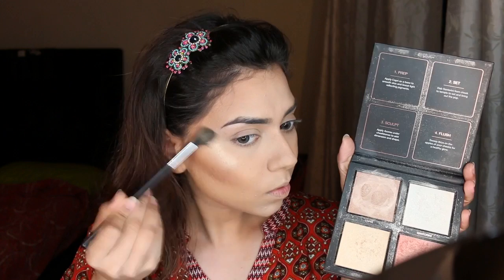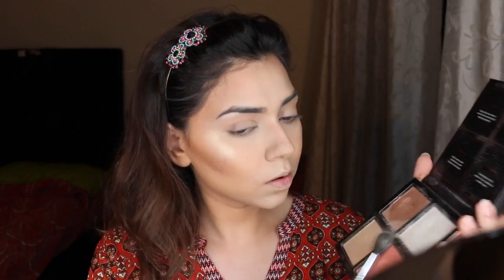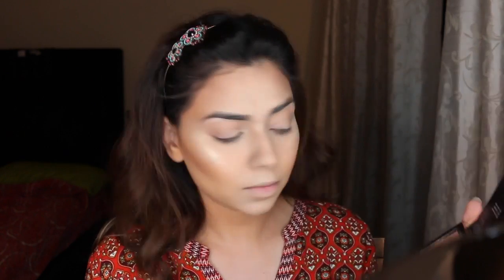Next we're brushing off all the baking, then moving on to highlighting. I'm using my favorite highlighting palette right now — the Huda Beauty 3D Highlighter Palette. I'm using the cream highlighter to prep my cheeks, then setting it with the Azores color, which is a golden champagne shade, and mixing in a bit of Santorini just to give a pop. These highlighting palettes are the bomb — once set, they go nowhere and stay put all day long. Highly recommend them!